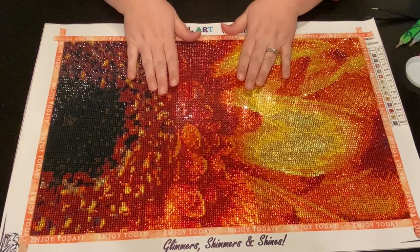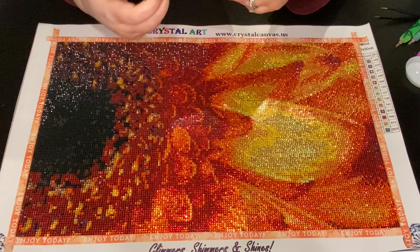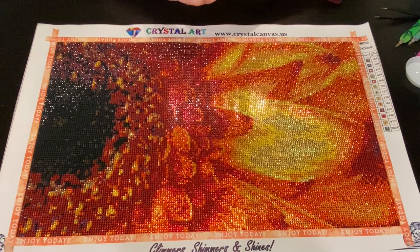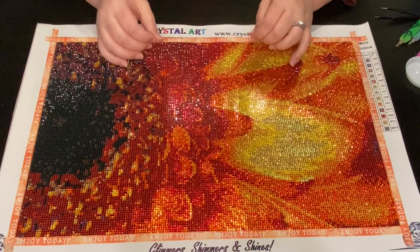I don't have a fancy name for it - I called it the Red Orange Gerber Daisy. For those of you who are new to my channel, I have these review sheets. There's a link down below if you'd like your own review sheet - it is blank. For every new canvas from a new distributor or new business, I do a review. I used to do an unboxing review and then a post review, but now I just combine them all together.